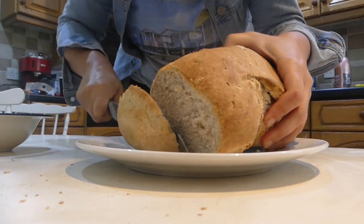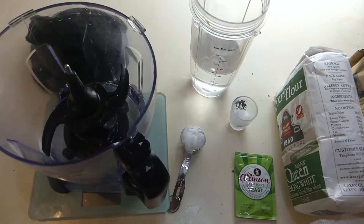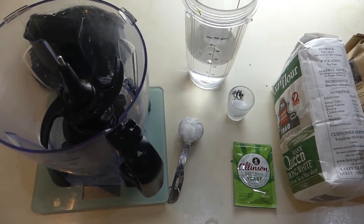My bread is crusted all on the outside. Hi, welcome back to my channel and if it's your first time, welcome — my name is Simone. So today we're going to do a quick and easy bread recipe.